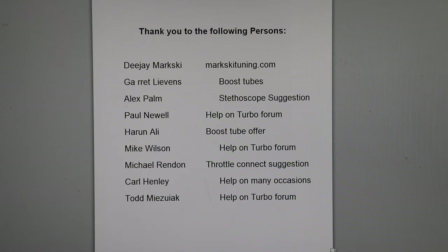Mike Wilson helps out on the forums. Michael Randon made the throttle connect suggestion — he wanted me to make sure I included the fact that when you remove the Y-pipe, you can connect directly to the throttle, and that can help you find leaks because you can pressurize it with the Y-pipe removed, so you have room to actually work in there and fix your leaks. Carl Henley — we've been in contact for years now, and I appreciate all your help and comments in the forum and in the 996 channel on Facebook.